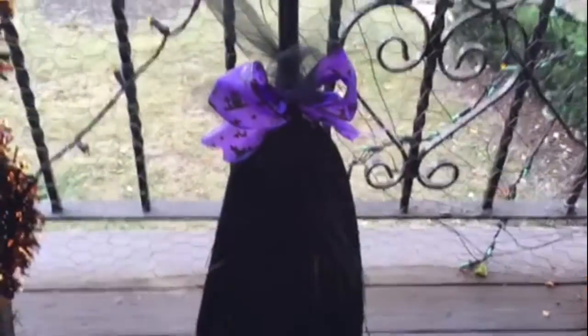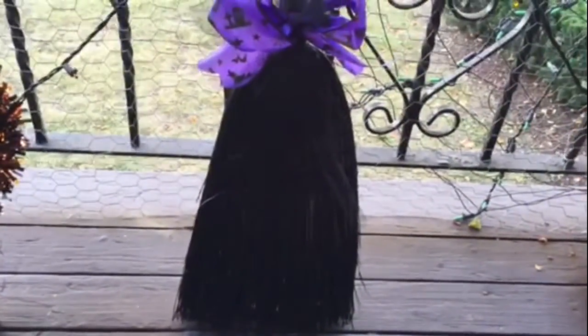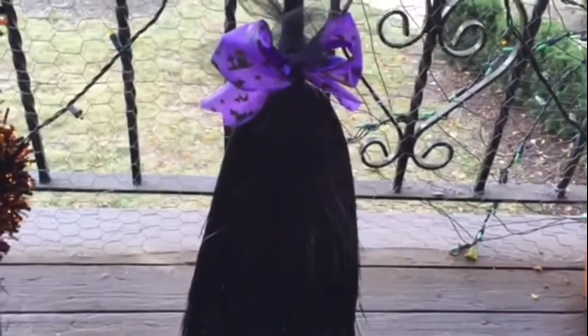Hey guys, I wanted to show you real quick how I did this witch broom. Super easy, super simple. And if you're interested in how I did this, just keep watching.